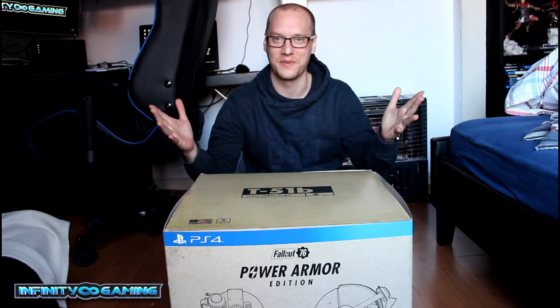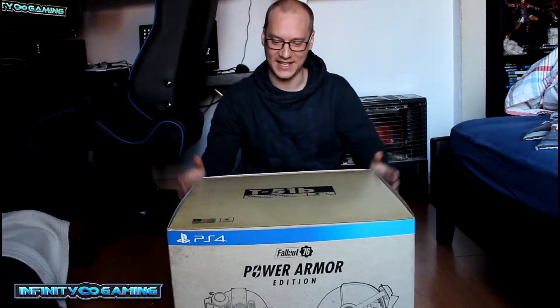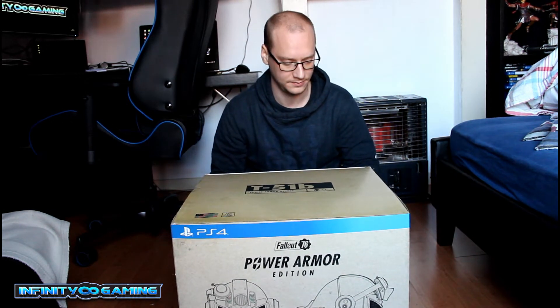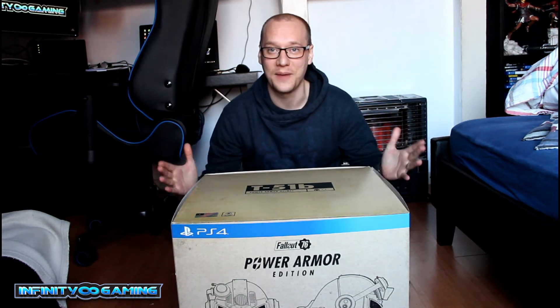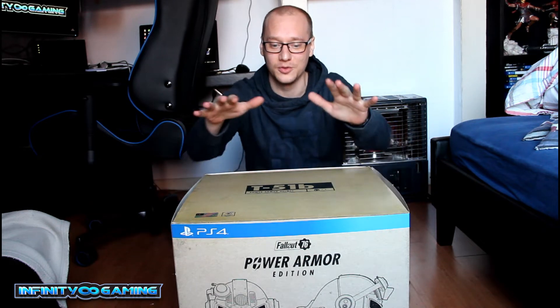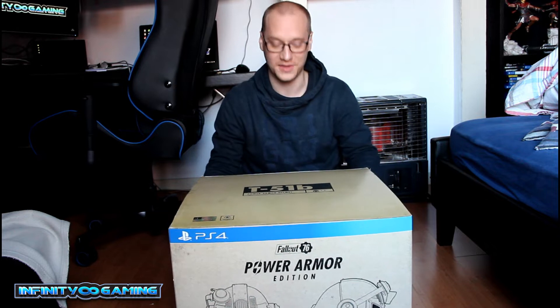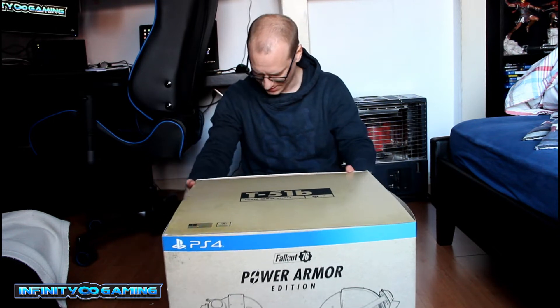Hi everyone and welcome! I'm Nassim from Infinite Gaming. Today we'll do the unboxing of this giant box from the Fallout 76 Power Armor Edition. So let's do it.